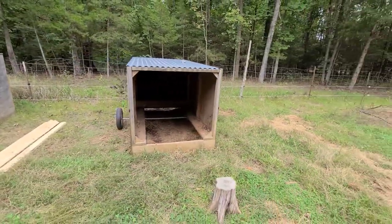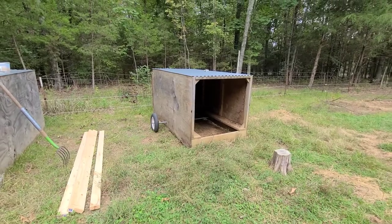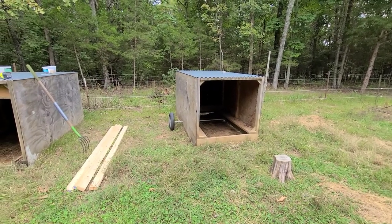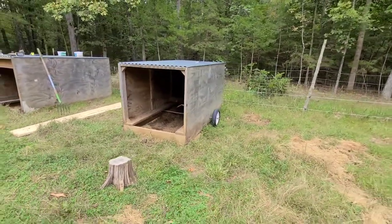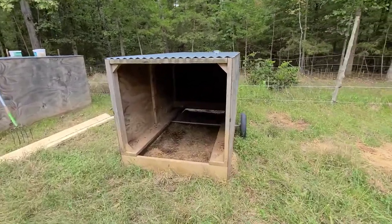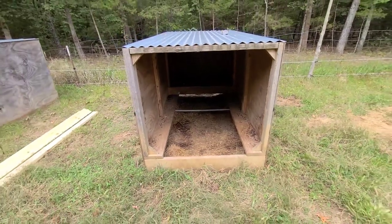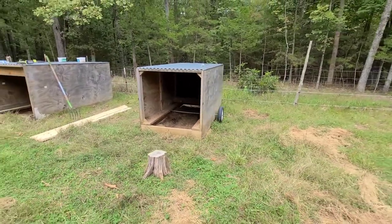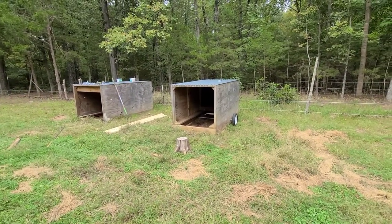I hope y'all got something out of this video. I want to thank all the new subscribers — I just got over 200 subscribers a few days ago, so that's pretty cool. I appreciate everybody following along, all the thumbs up. Also wanted to say — I've been cleaning this hay out and I'm gonna put fresh hay in here; I'm not gonna leave it all nasty like that for the animals. Thanks to everybody for subscribing and watching the videos. I'll see y'all later — Goose out.